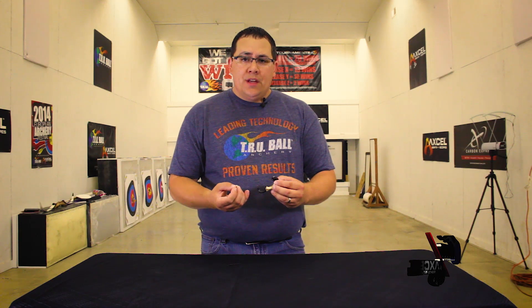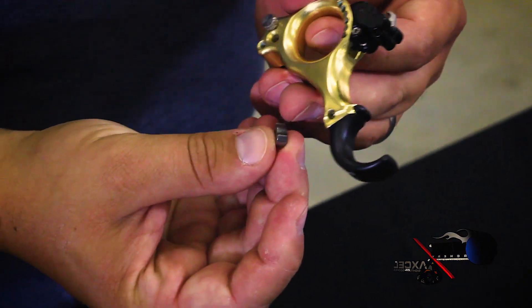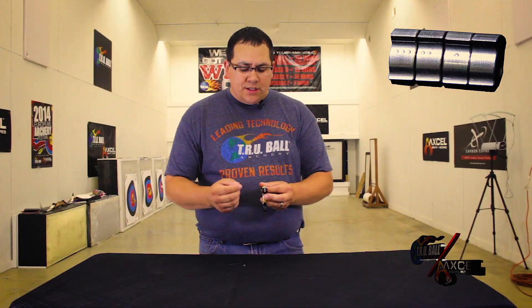A one-dot is a fast click. The two-dot is the standard click that comes installed in the release already, and then we have a slower click that has three dots on the top of it. We'll show you the differences between all three on a separate picture.